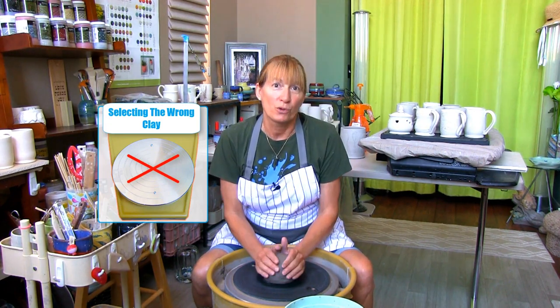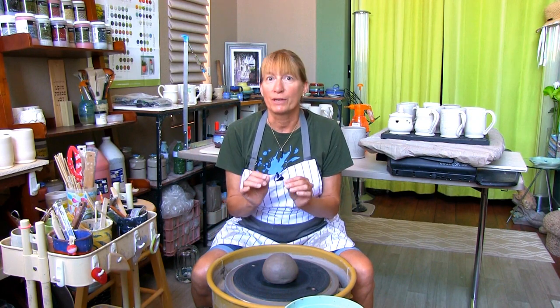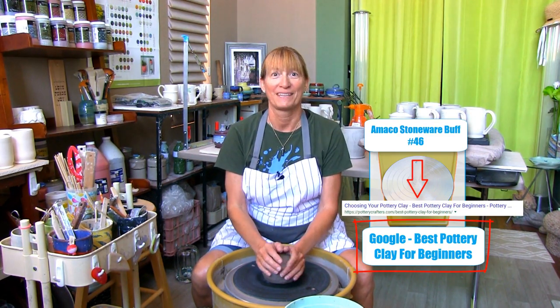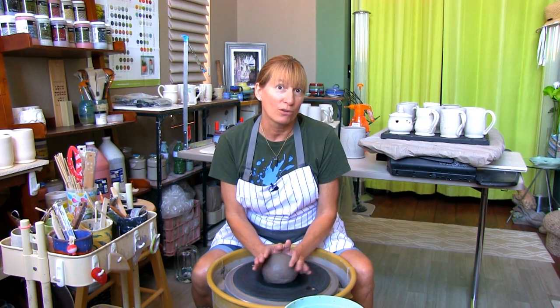Number one: selecting the wrong clay. If you're struggling with your clay and it feels like sandpaper, you may be using clay that's better suited for hand building than throwing. Technically you can use any kind of clay for throwing on the wheel, but for beginners some clays can be stiffer and harder on your hands while others can be too soft. Stoneware is a good type of clay to start with. I found Amaco Stoneware Buff 46 works the best for me — it's more forgiving on the wheel and holds up pretty long.